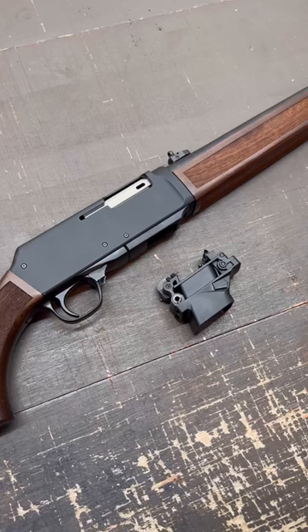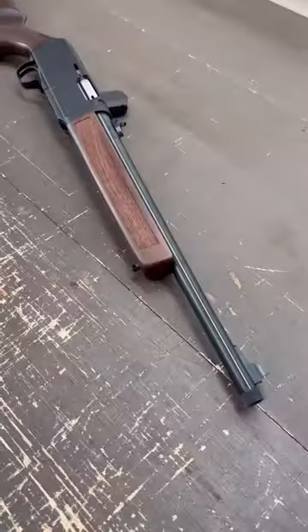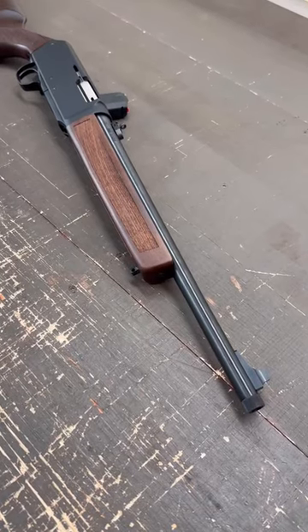Henry offers magwells to fit Glock, Smith & Wesson, and Sig magazines. Overall length is 35.75 inches and the barrel is 16.37 inches long.